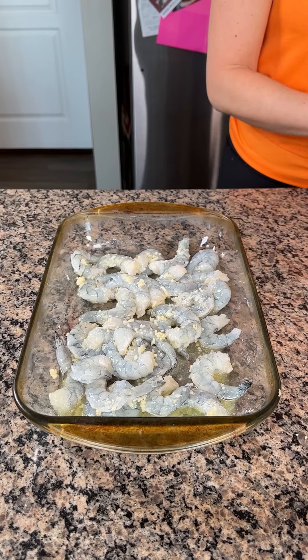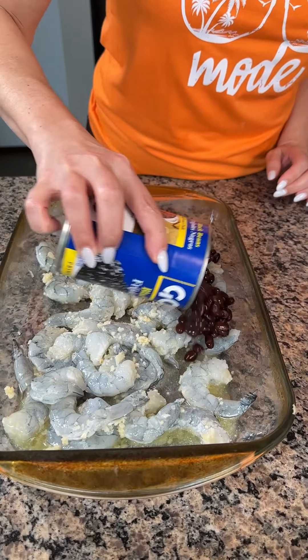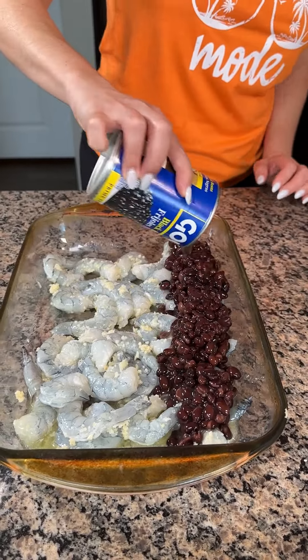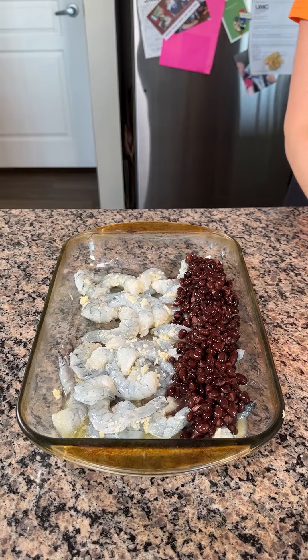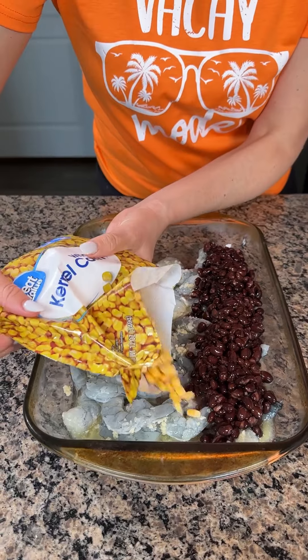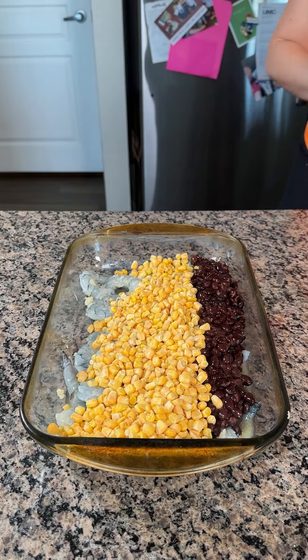So next, I'm going to take one can of black beans and put this right on top of my shrimp. Then I have one bag of frozen corn — I was trying to make a pretty line, but okay, it's still pretty.